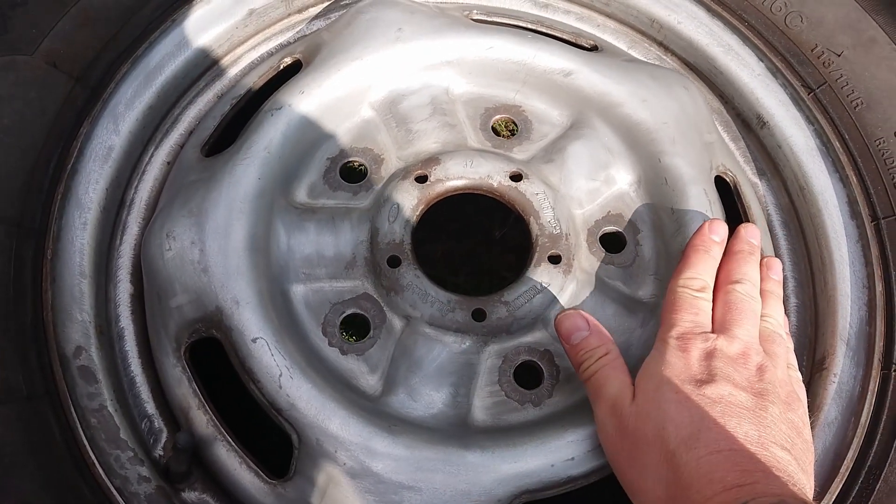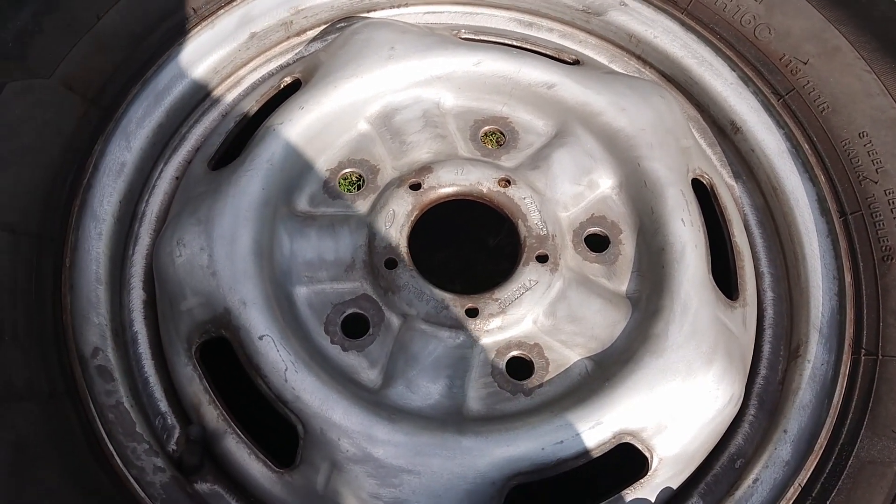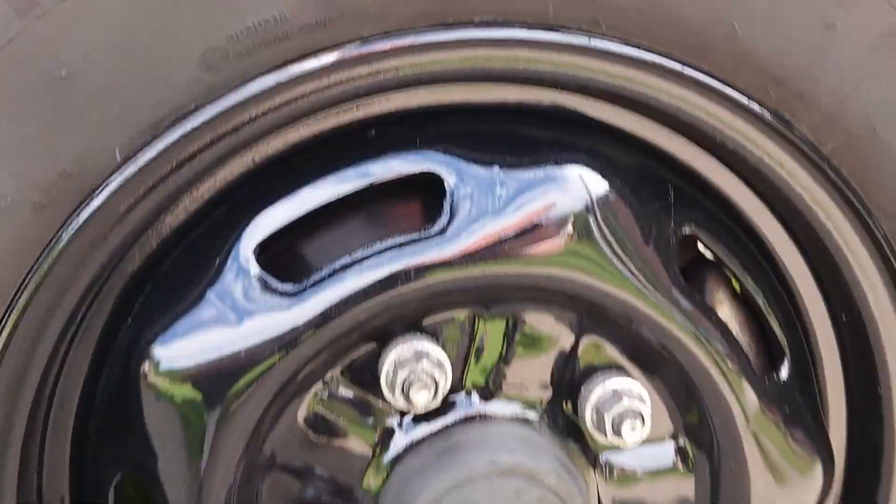We're going to give this one a complete wash to get all the muck and grime off, so the primer sticks well. The entire surface has been sanded so the primer will adhere properly.